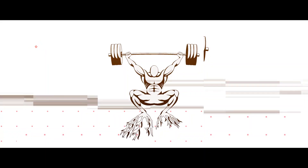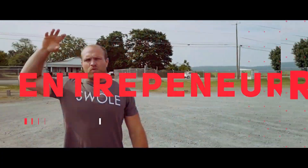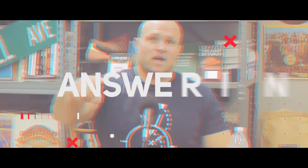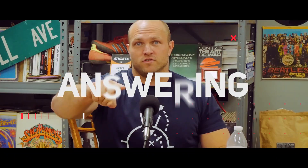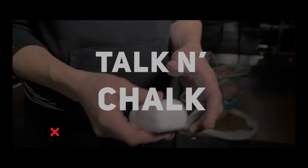Okay, another episode of Talkin' Chalk, where you give me the questions and I get all the answers to you as quickly as possible. Still in Fiji, walking around Suva, checking out the sites, going to the farmer's market.